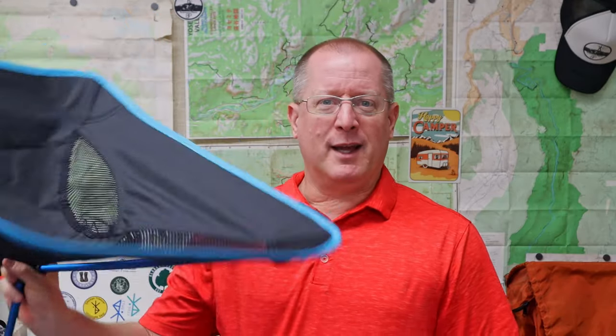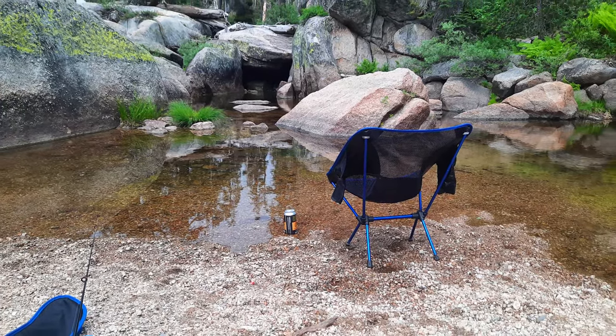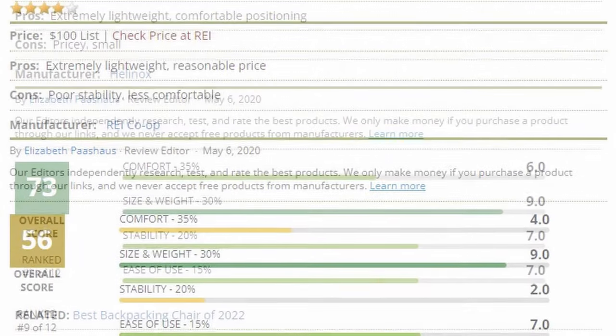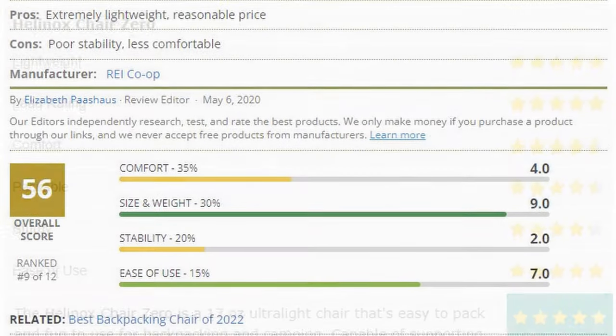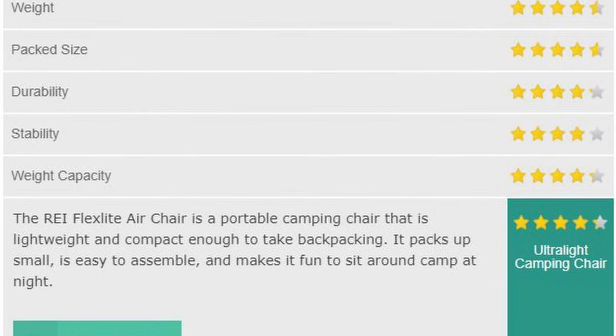When I first got back into backpacking, the chair that I picked was the Sun Year Camp Chair. It doesn't even have a model number. It's a $30 chair, weighs about two pounds, and it's been fine — fairly comfortable and not terribly heavy. But since I was doing this big gear upgrade this year, the chair was really the last of the heavy important items I wanted to upgrade. After research, I found really only two major contenders.